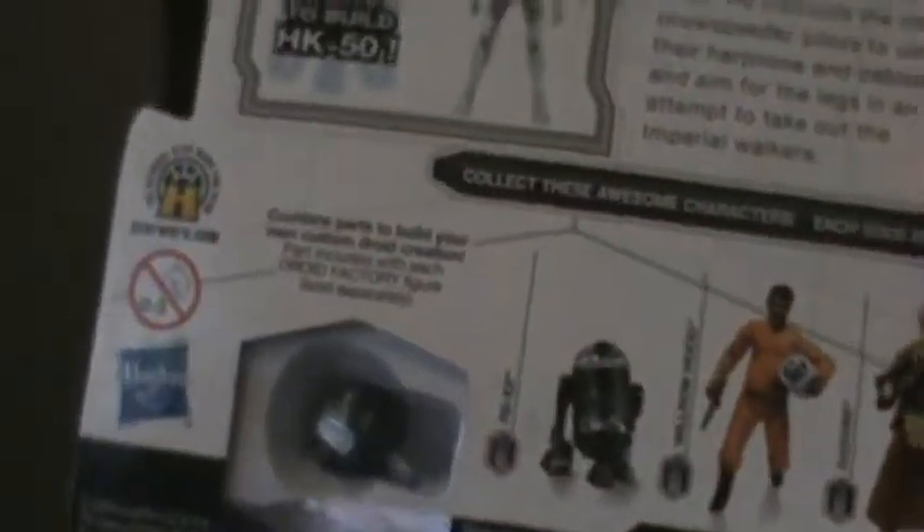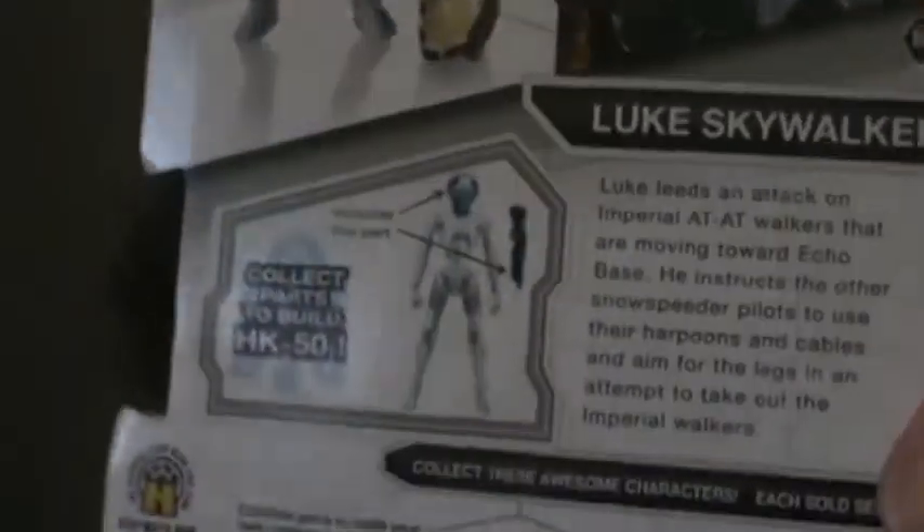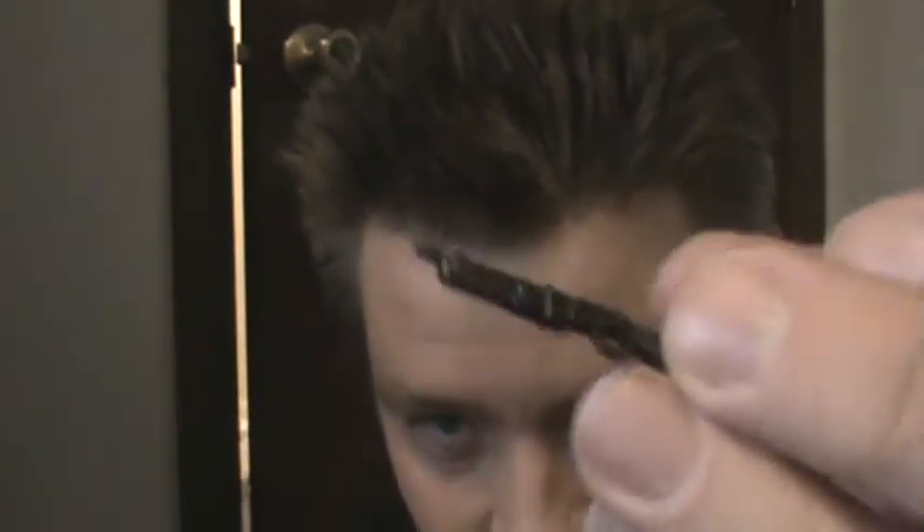Of course I got the Build-A-Droid HK-50 piece — I got the head and the gun. It's kind of funny: I didn't realize the gun was part of the Build-A-Droid when I opened the figure. I was like, I don't remember Luke with a sawed-off shotgun in Episode 5 — it kind of looks like one. Anyway, he comes with a lot of gear.